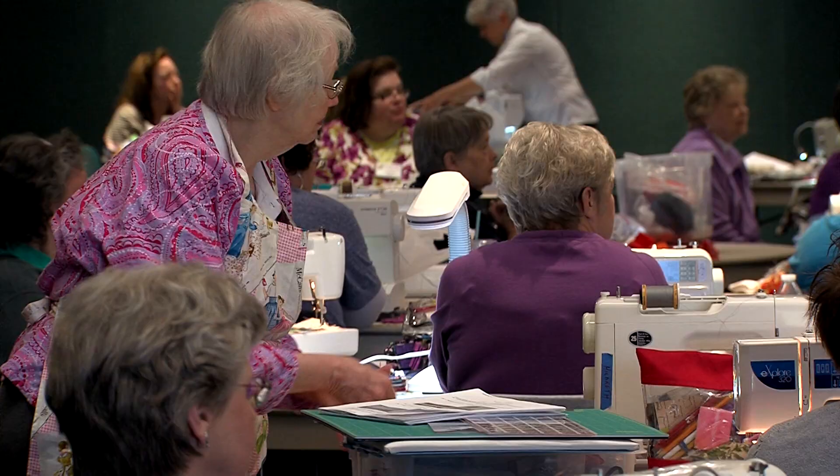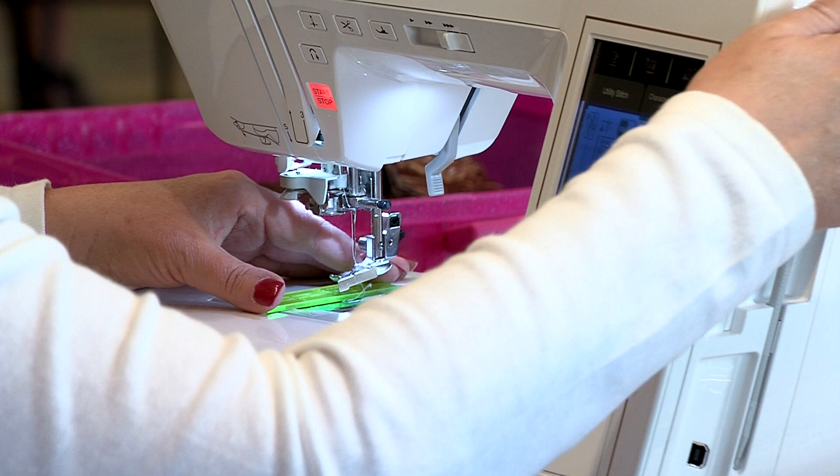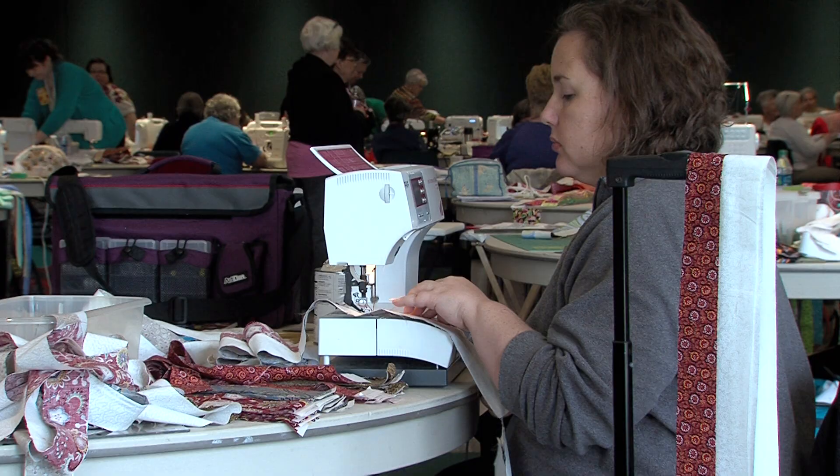Today we're working on a project that uses two-inch strips, and we've been working this morning on finding where the correct quarter-inch seam allowance needs to be so that our units come out the right size. A quarter-inch seam is something that quilters fight with all the time because it needs to be in the right spot. My ladies are doing really well right now, and we've got a lot of success happening. You can hear by the chatter behind me that they're really happy to be here and we're having a great time.